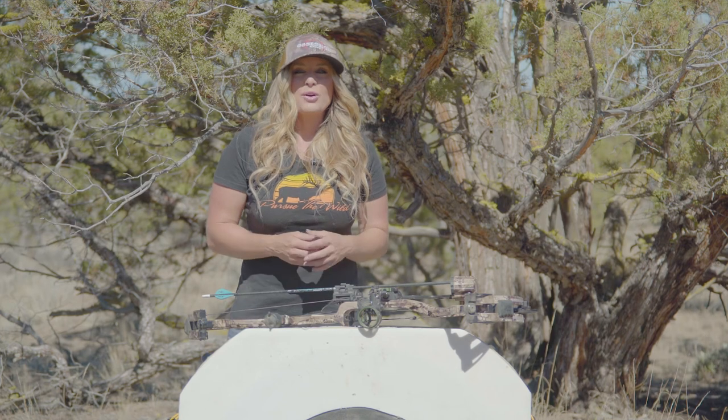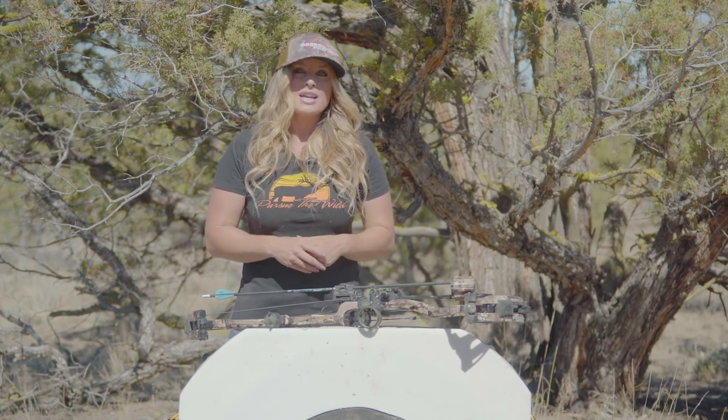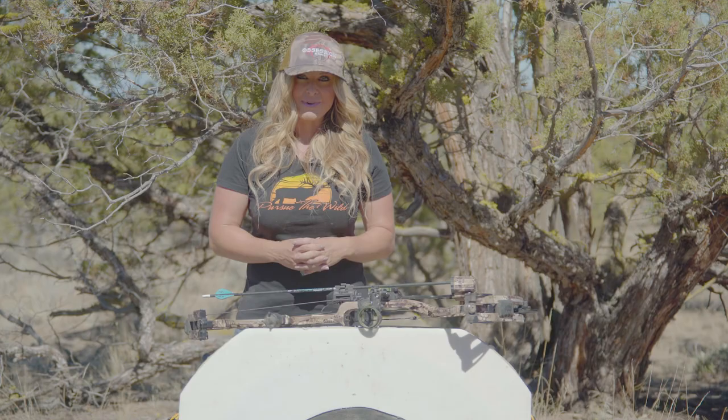I appreciate you all joining me today for this latest episode of Tips from the Wild. I encourage you all to go home and do some research on your own archery setup to see where your max point blank is, to help you be more successful on your next big game hunt.